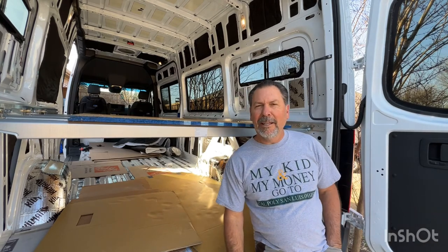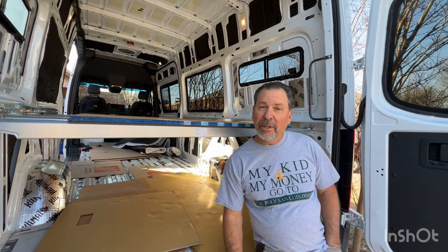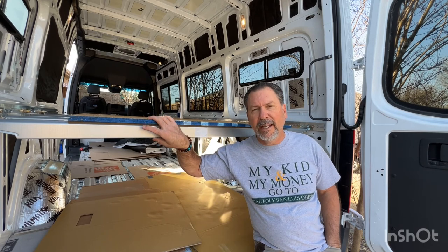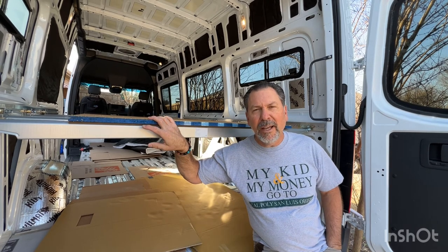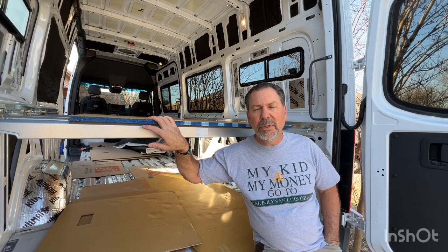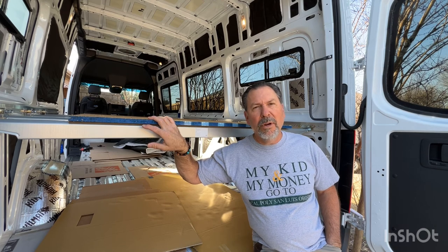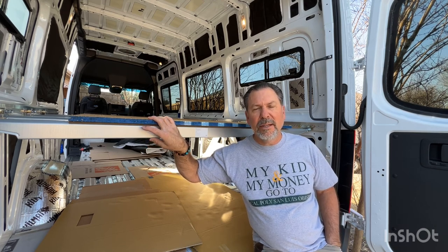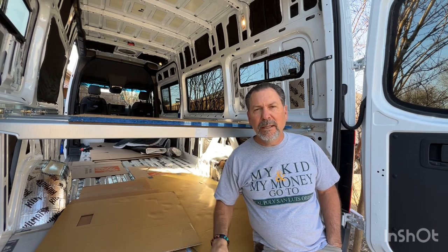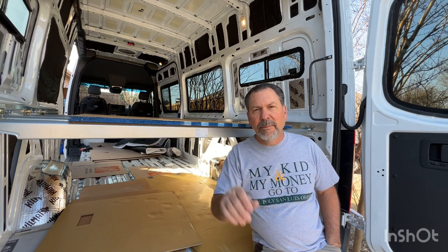Hey gang, thanks for joining me today — yesterday and today, frankly — it took a couple days for the Sprinter van L-Track Ikea bed hack. If you like what you're seeing here and this van build, please hit that like button, please subscribe — more and more videos to come as this project unfolds. Enjoy your van builds, be good, see you soon, bye bye.